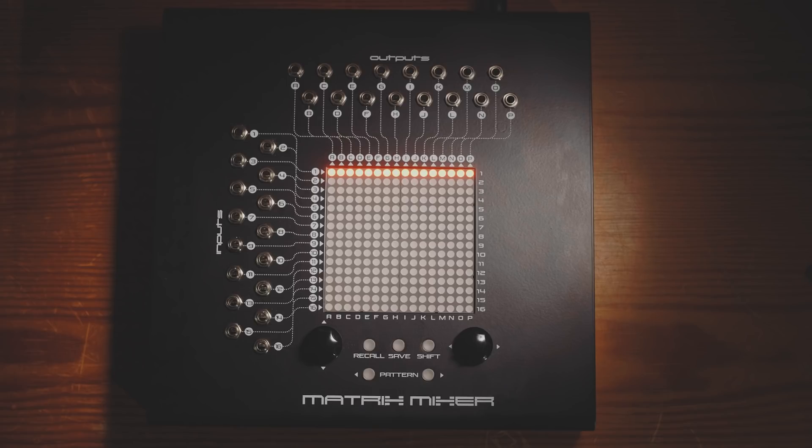The voltages are accurately replicated at every output so that you can use the matrix mixer to drive oscillator pitch accurately. So we've got a 16-output buffered multiple here. What if we wanted to replicate this patch using Eurorack modules?